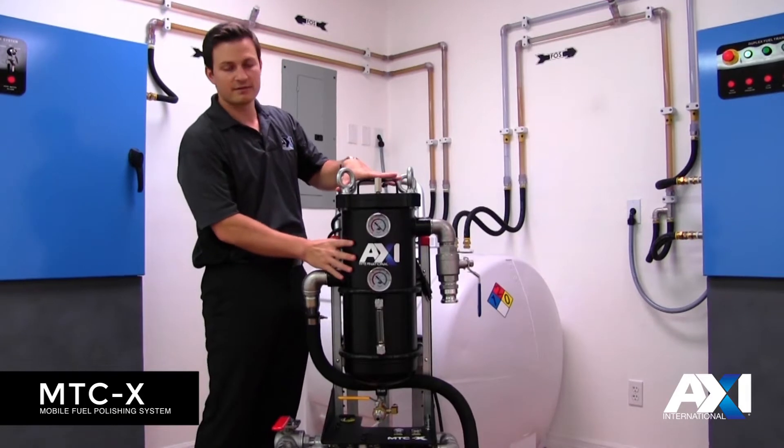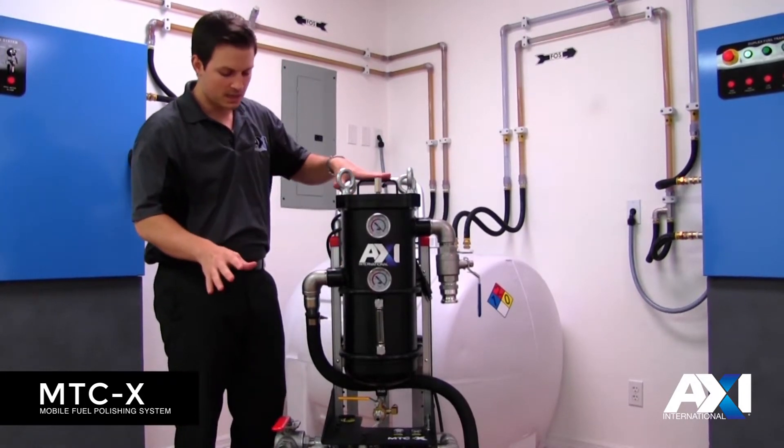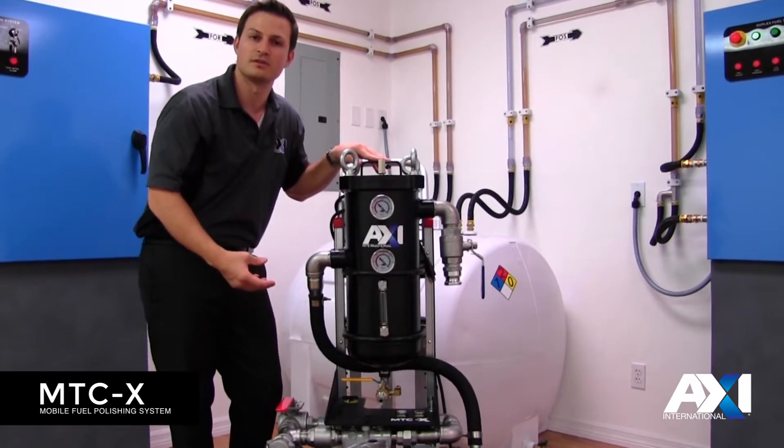We've incorporated a bag filter housing now on the actual system so it's no longer an option. That'll allow you to pre-filter and also do water removal, where we have a water sight gauge here so you'll know what the water level is inside your filter.